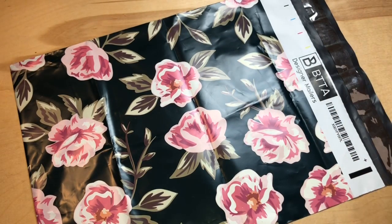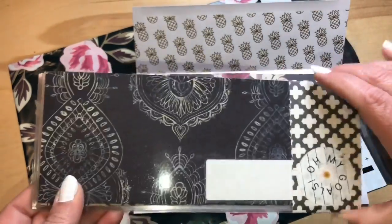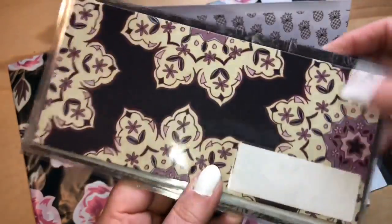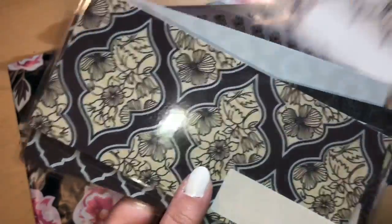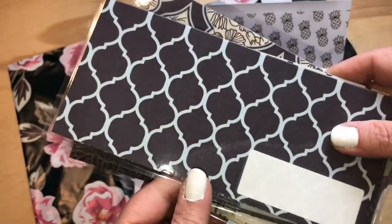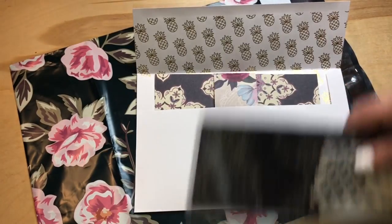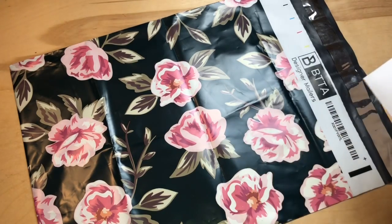This paper set is called Marrakesh. I get my papers from all over — of course the usual suspects like Michael's, Joann's, and Hobby Lobby — but I'm always on the lookout for different scrap papers. This set is called Blueberry Wine; it's got really rich blues, not quite navy, more of a midnight blue. So that is a kit.